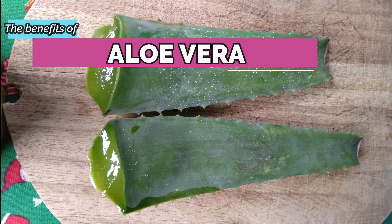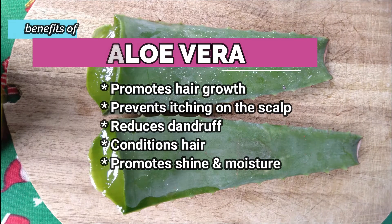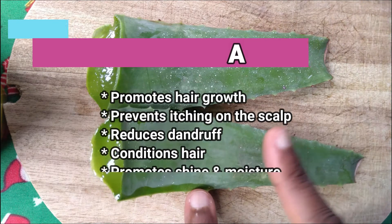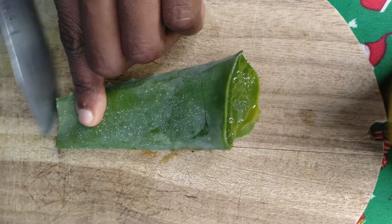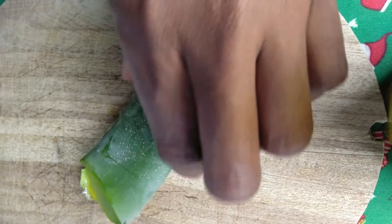Promote hair growth, prevents itching on the scalp due to its anti-inflammatory properties, reduce dandruff, condition hair, and promote shine and moisture. I'm going to use two aloe vera leaves to make the oil.